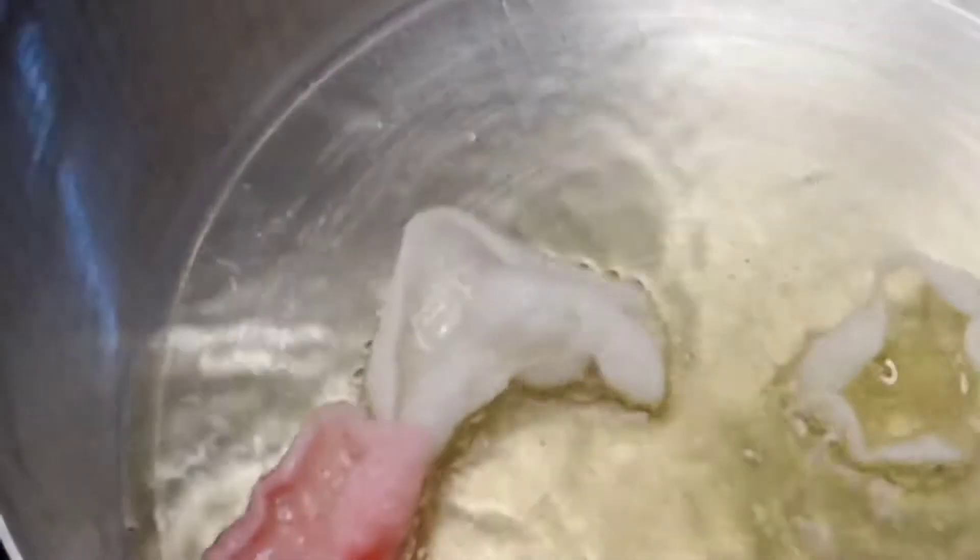When the oil is hot, you put the crackers inside the oil and let them bloom out just like a flower.